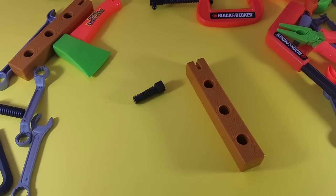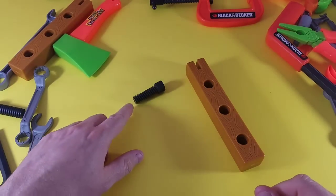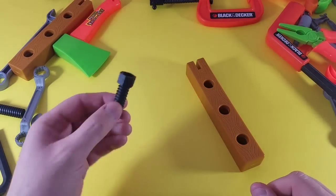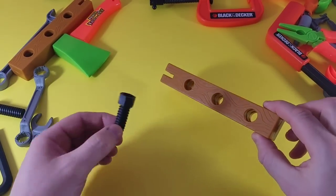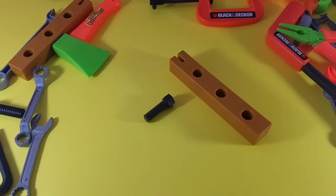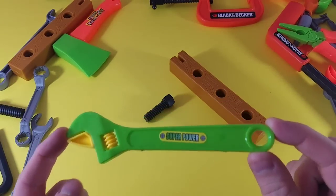Okay guys, we've got only two of the three tools left. Which one is missing? We have the screw, we have the wood — what is the missing tool? If you said the adjustable wrench, you are right again!